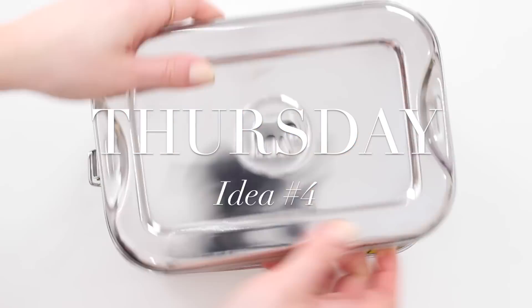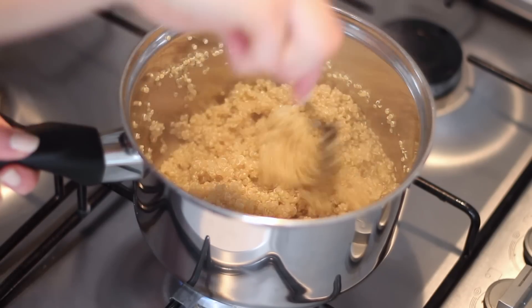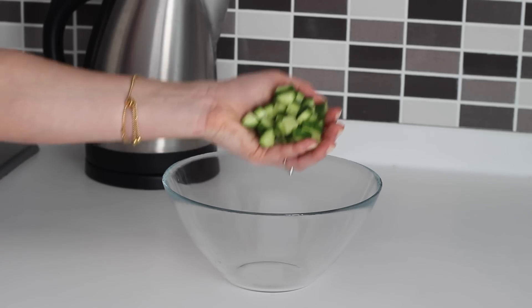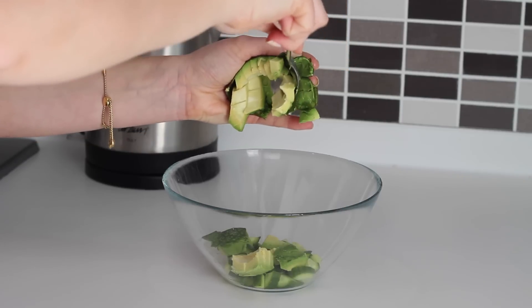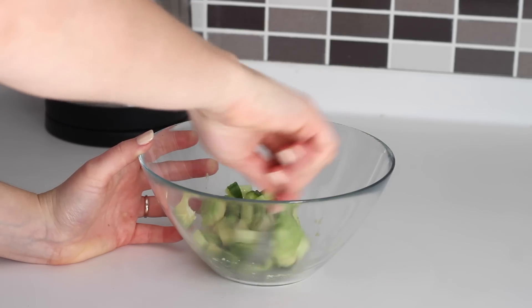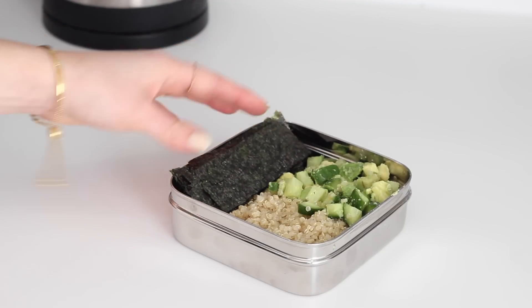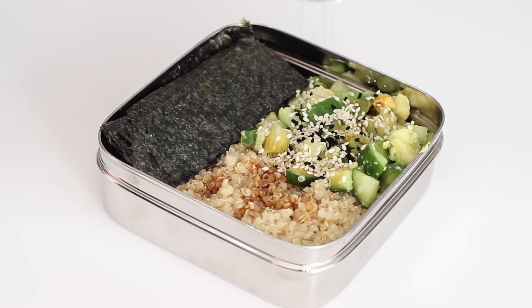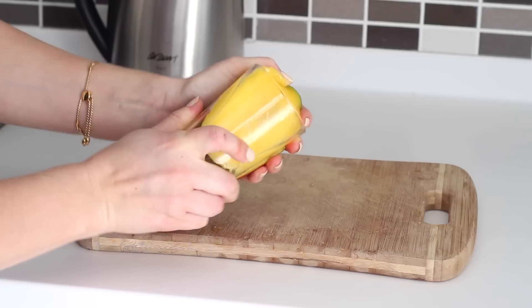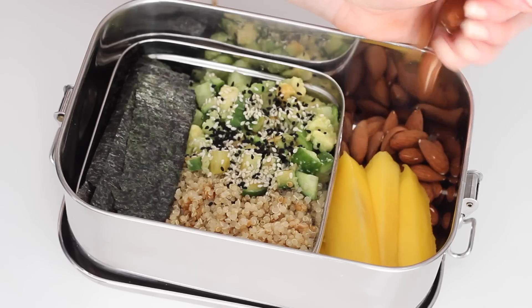Thursday's lunch, or idea number 4, is a sushi quinoa box with fresh mango. Cook half a cup of rinsed quinoa the night before in 1 cup of boiling water. Once it's cooked, leave it to cool and then divide it between two containers and place both in the fridge overnight. In the morning, in a large mixing bowl add a quarter of a cucumber chopped into cubes, half an avocado chopped into cubes, and a quarter of a teaspoon of wasabi, and carefully mix together. Section the quinoa into one corner of the container and add in the cucumber avocado mix. Tuck some cut up nori sheets in the side and then splash over some tamari and sprinkle over some regular sesame seeds and some black sesame seeds. This is really nice with some fresh mango — I cut one in half, scooped out the flesh using the glass trick, sliced it into fingers and placed those in the side of the box with a large handful of raw almonds.